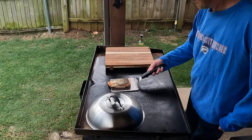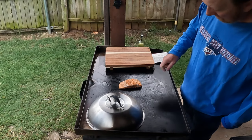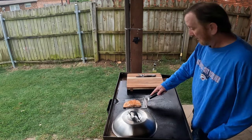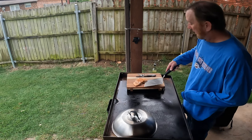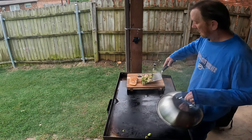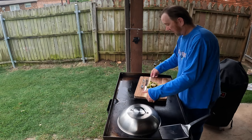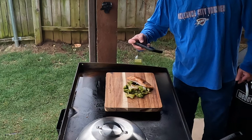Let me flip it one more time. Yikes, that looks good, don't it? We're done, folks — we're gonna pull this right off. I went ahead and washed my cutting board, gonna place that right there. These babies right there. I do have the burner off now, it's still a little hot. I'll flip this right here — give me a little thumbnail pic.